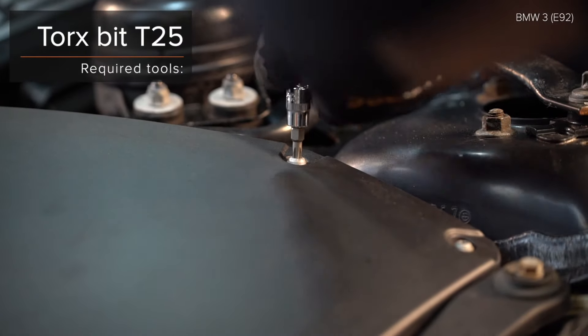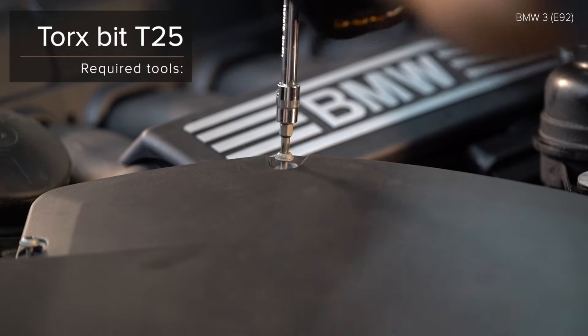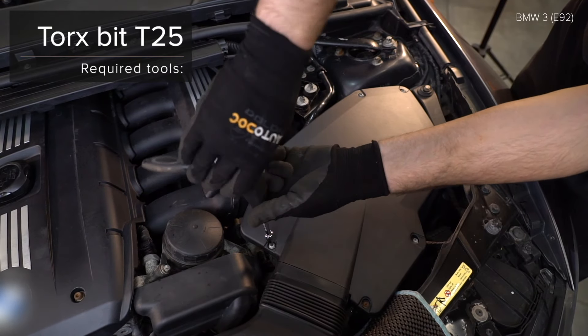AUTODOC recommends Nr. H8. AUTODOC recommends Nr. H7.